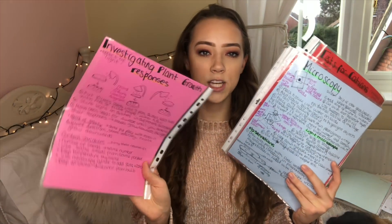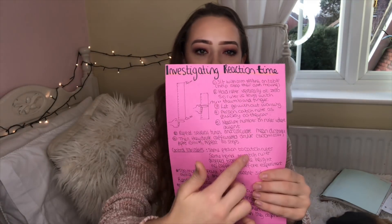I also made required practicals sheets on different colour paper for each different topic. Each sheet had a diagram, the key points, the variables, issues with the investigation — like problems and how they could change it. I had them for every single science, all in a folder. We've got the graphs and results on there as well. That made it easy — if I wanted to revise required practicals, I went to the folder and looked through them all. After I did the exam I took them out, so the folder went down and down.